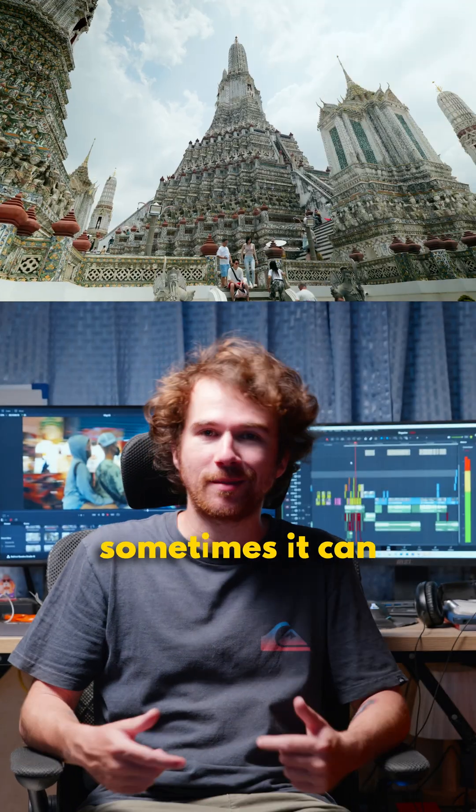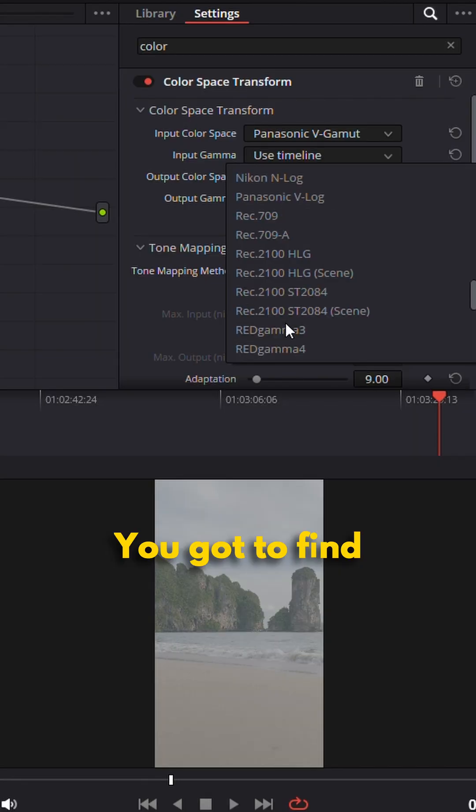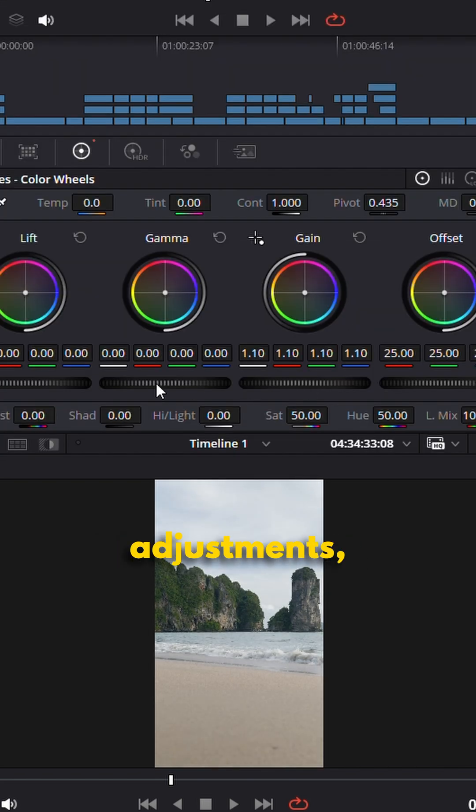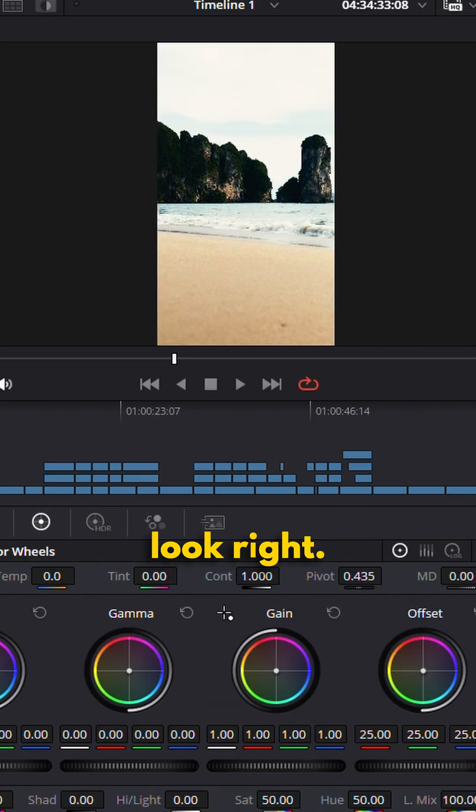Color grading. We all have to go through it and sometimes it can be a real pain. You've got to find the proper WX79 conversion, then you've got to do the settings and adjustments, then you're gonna add a LUT and for some reason it's not gonna look right.